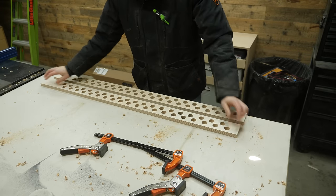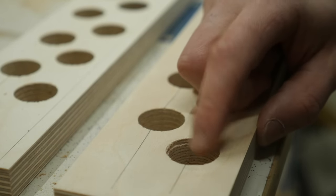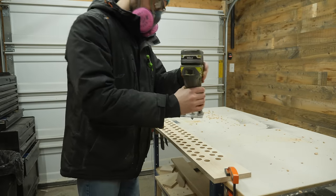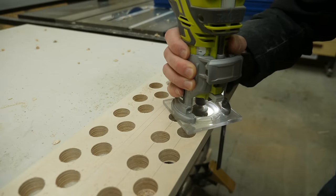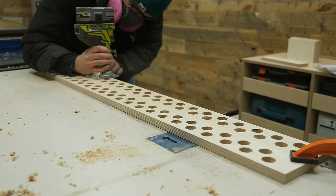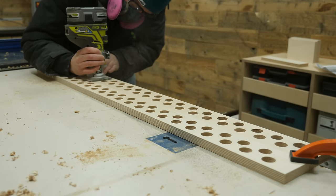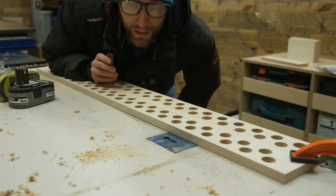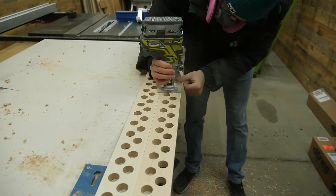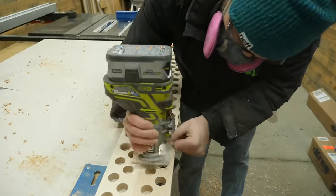With those holes hogged out, I vacuumed up all the chips and got back to a regular workspace. Because the pieces were clamped together the holes are perfectly matched up, but the edges were a little sharp, so I grabbed my cordless trim router with a quarter-inch roundover bit to break the edges on all those holes. Everything was going great until the router kept shutting itself off after every hole or so — full battery and everything. I walked across the street to the home center and the nice fella at the counter handed me a new one without having to deal with the warranty process, so I plowed through the rest of the holes.